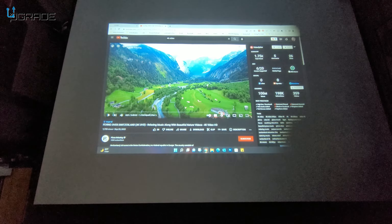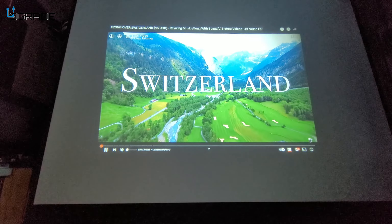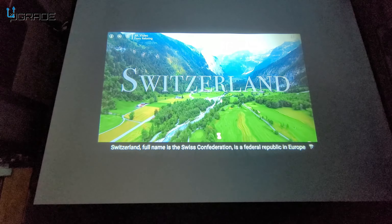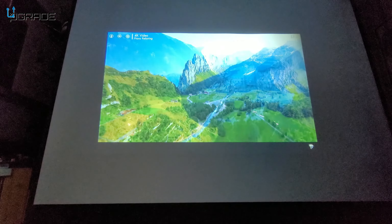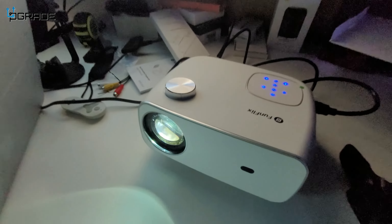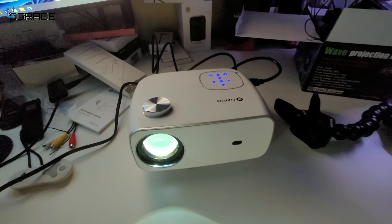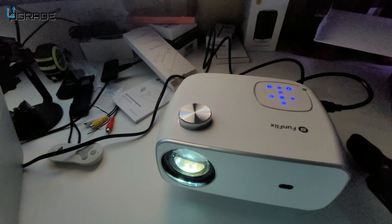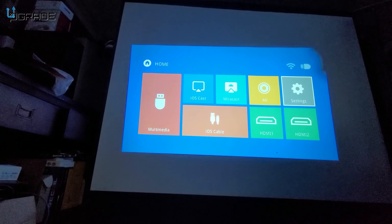We're going to play some video content to show the screen size. Right now I'm close to it so you can't see the full scale, but pulled further back the quality is good — no pixelation at 4K. The audio is really loud; I'm very impressed with it.